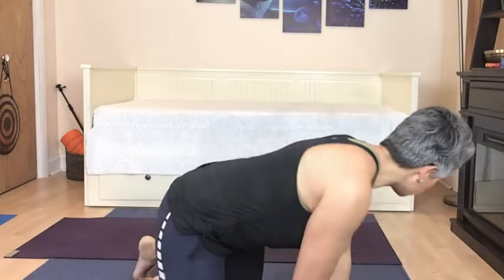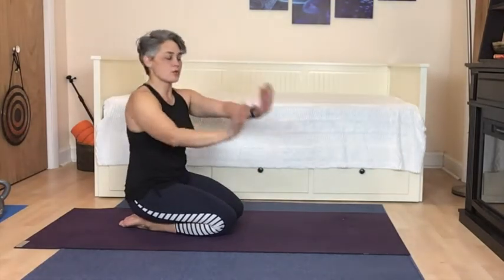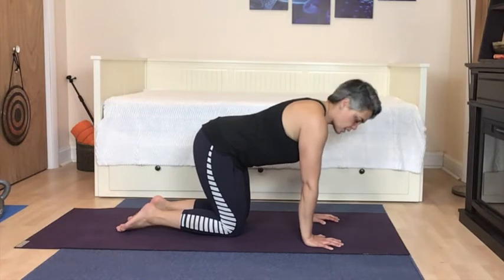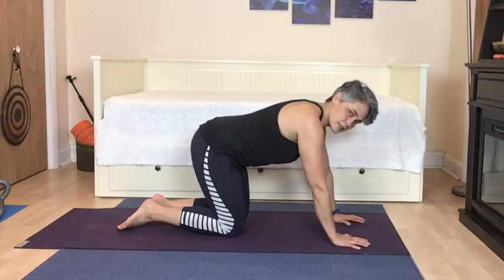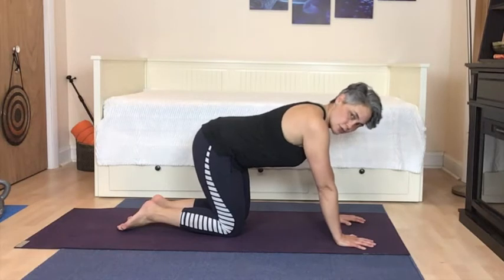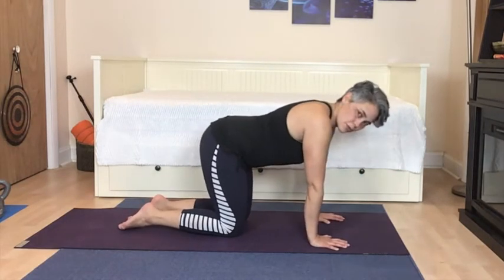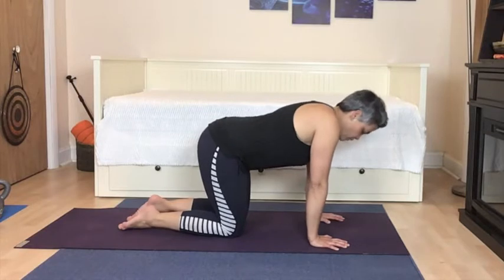Let's come on down to the mat. Hands are spread out and shoulders are even with the wrists. If it's really rough on your wrists, you can take your hands a little further in front of you so you don't have that big angle. If you have a lot of pain in your wrist, I'll show you a different variation in a few moments.